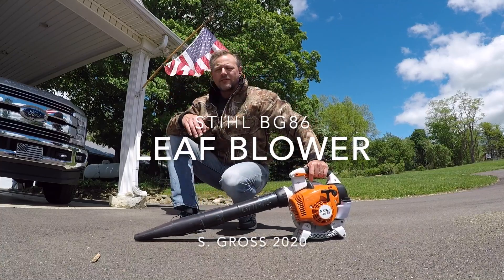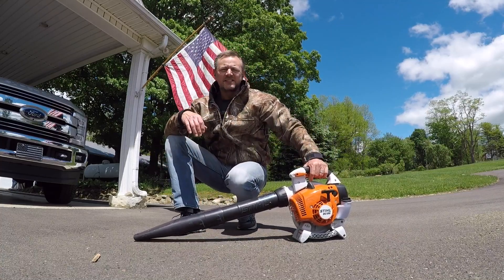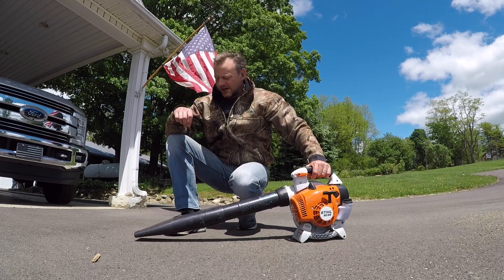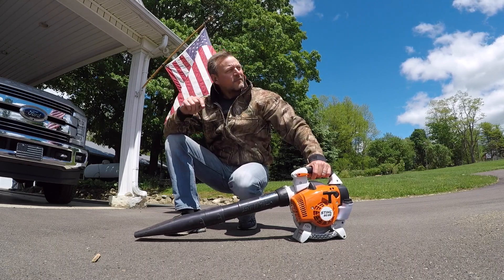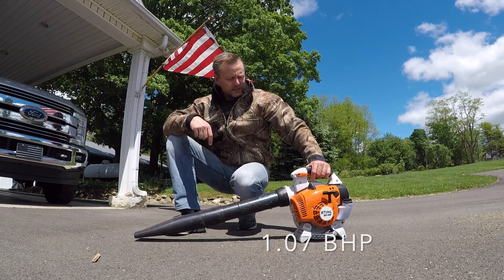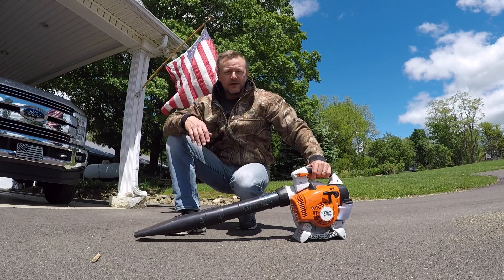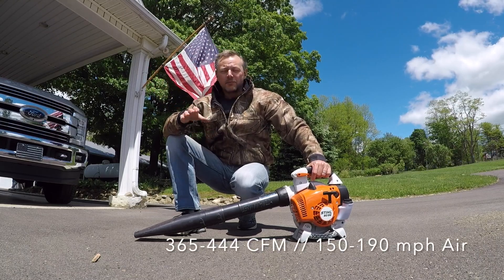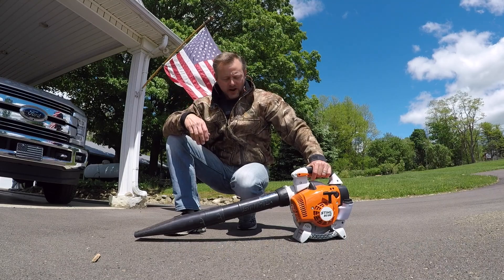Hi folks, I'd like to do a review of the Stihl BG86. This is a leaf blower I got last fall after I had paved the driveway here. I wanted to have a way to blow the driveway off — leaves, grass, debris, things of that nature that come into the driveway.